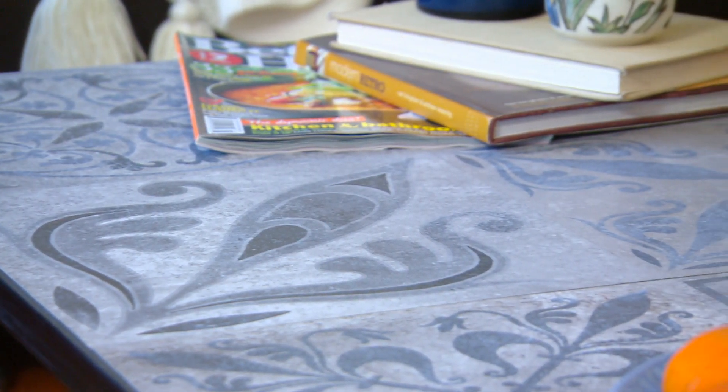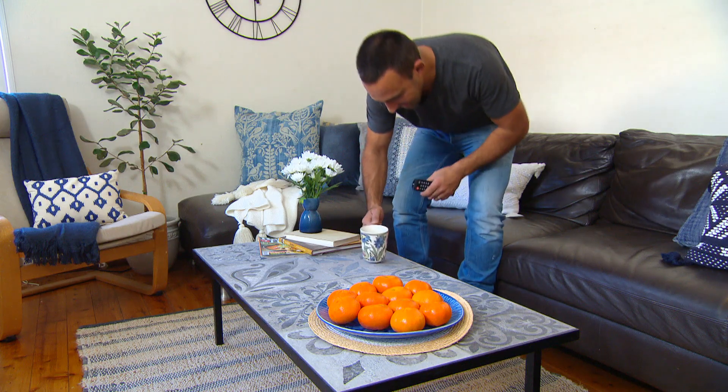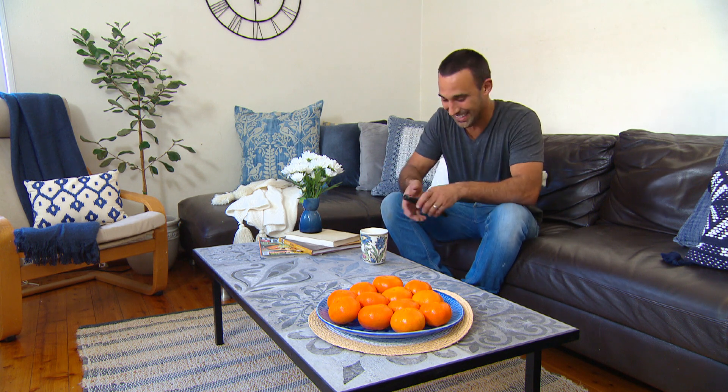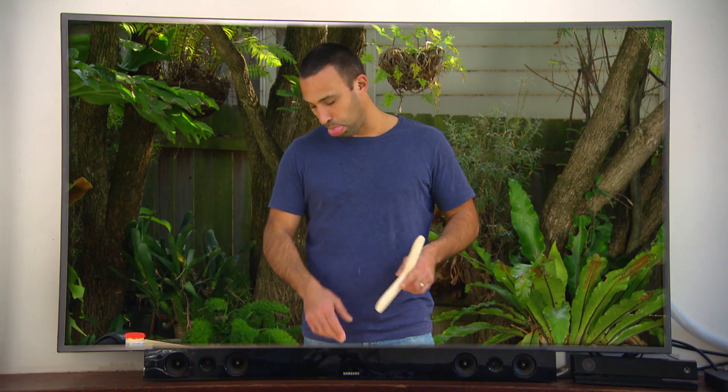This has worked out very well. There's only one thing left to do — set it up. That definitely makes life a little bit easier. Now I can sit back and relax!